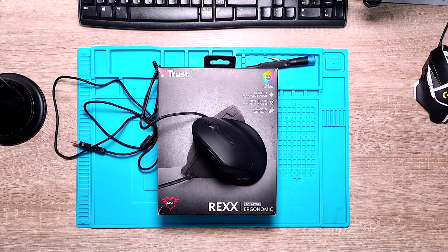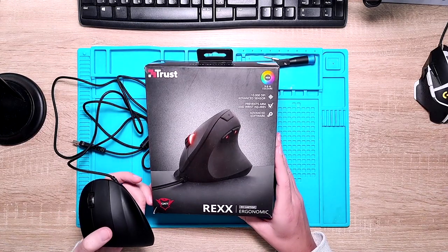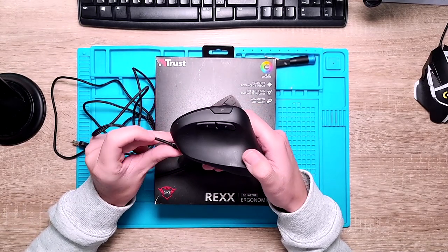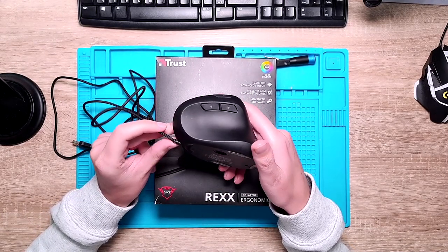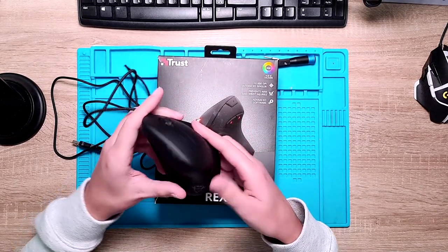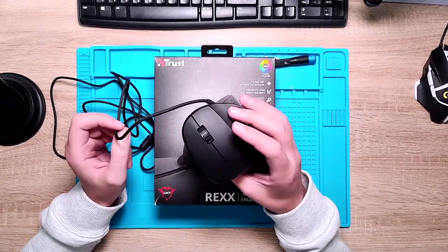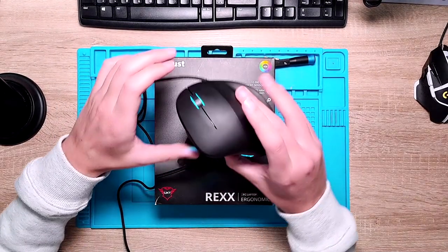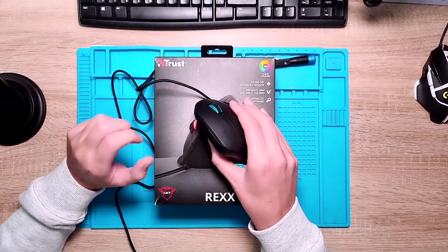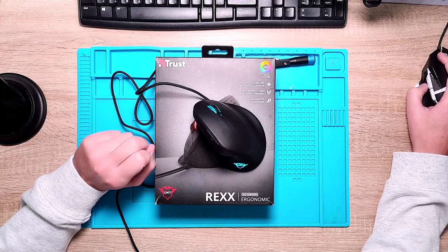Hello guys, my name is Kiki and in this video I am going to work on this Trust Rex mouse, which is a vertical mouse. As you can see, it's quite similar to the Logitech MX Vertical I have worked on before. It has some nice RGB function — all the buttons are lighting up, and also this logo here. It has a pretty nice fold, so as you can see it's nicely lighting up all around.